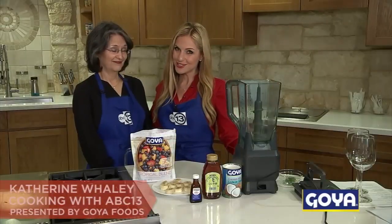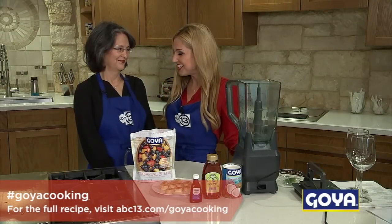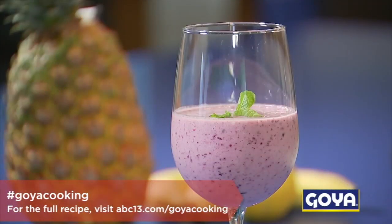Hey guys, I'm Kathryn Whaley. We're cooking with ABC 13 and my mother Charlotte. We're here in the Goya kitchen and we're making a smoothie today. This is nice and healthy, perfect for breakfast or a snack.